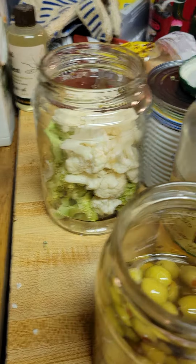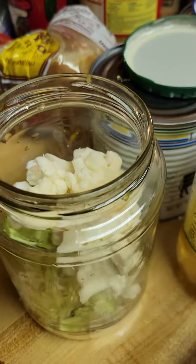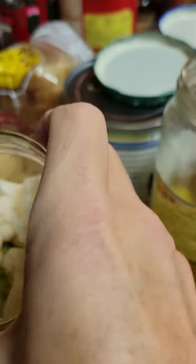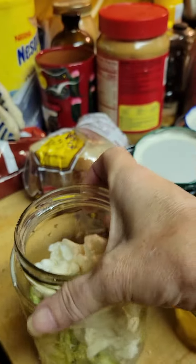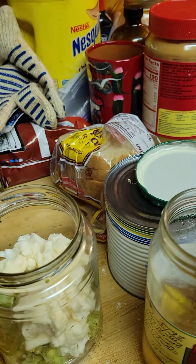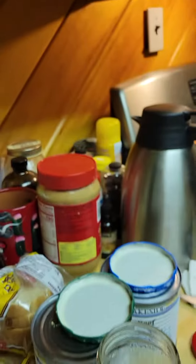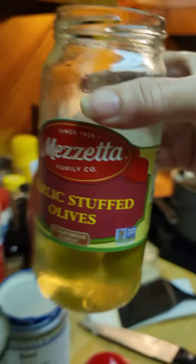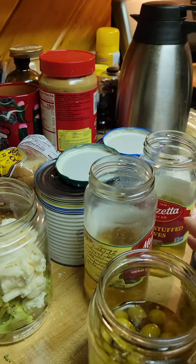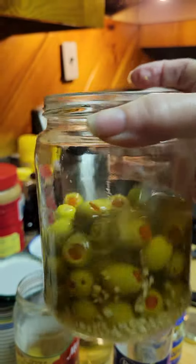Back here we have cauliflower and broccoli. We're also going to take some already garlic-stuffed olives. The reason we're doing this is because that little jar is almost six dollars, so we're going to make our own garlic-infused olives.